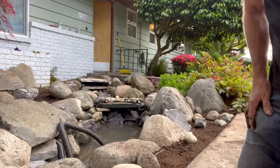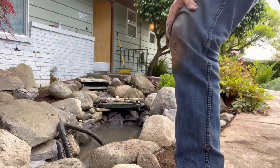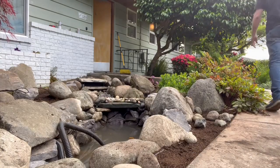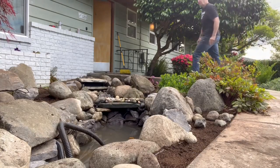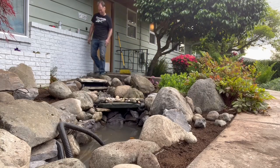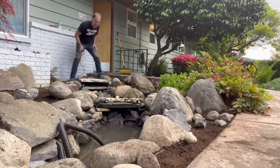Okay, very nervous. I've run some water through the waterfall but I haven't turned the pump on yet. So here we go, I'm gonna turn the pump on. Scary moment. Very scary moment.